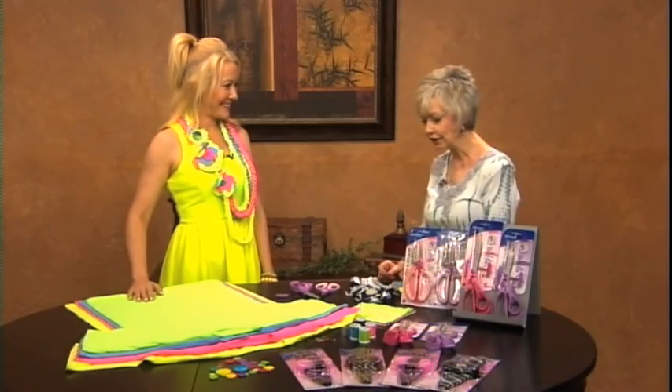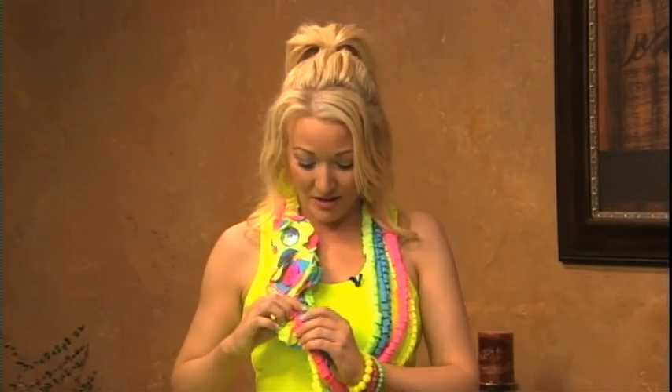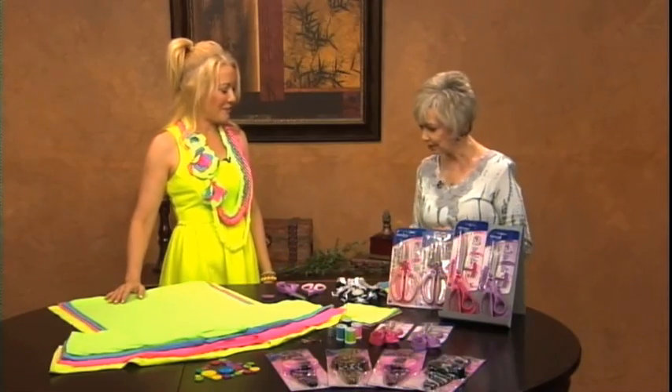Marissa, thank you so much for being here. I'm going to assume we're going to do something with bright colors when you're here. Definitely. We're going to do something really fun and easy with scissors and t-shirts, and we're going to make this fabulous accessory. So this is made from t-shirts. It's all made of t-shirts. It's a really fun cutting technique, and this is like a scarf — you can throw it on, but it also has a customizable element where you can unpin these, take them off and wear them separately, rearrange them, add more, or take them apart. Lots of options.